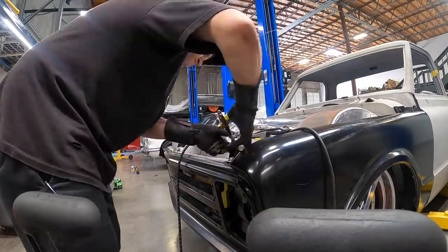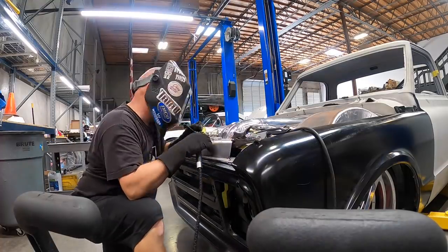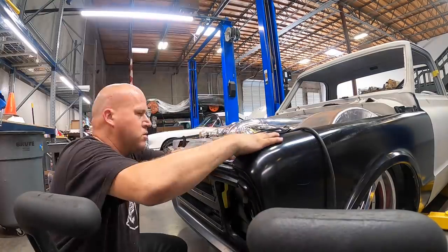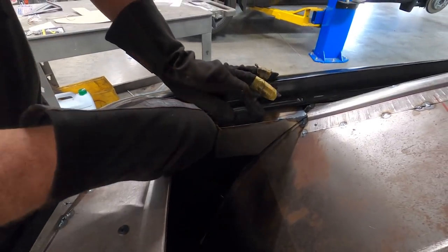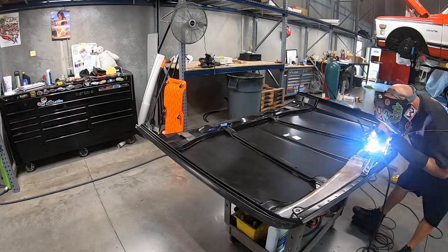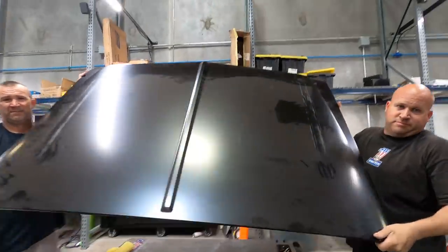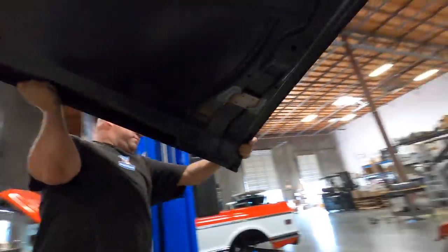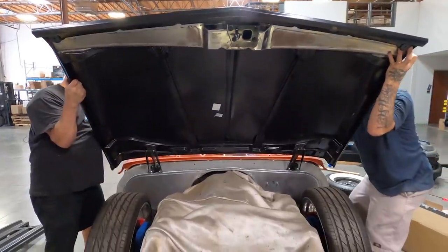The radiator cover was another challenge — a lot of different angles and things going on there. A lot of little patterns made out of tape and paper, piecing things together, lots of little measurements. The hood was another challenge once we got everything in there. The problem with trucks like this is everything that you cut and modify to allow something else to move makes something else have to move.